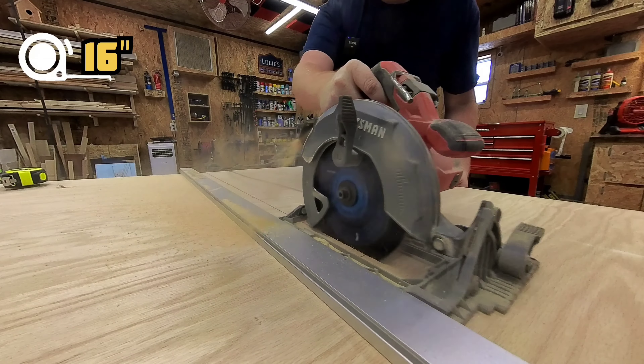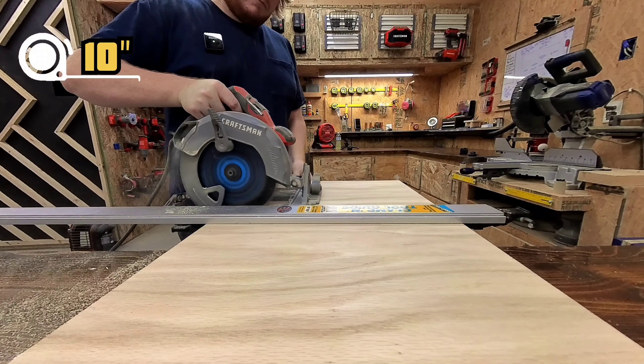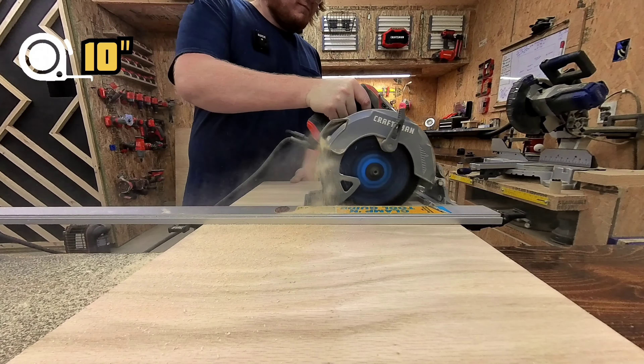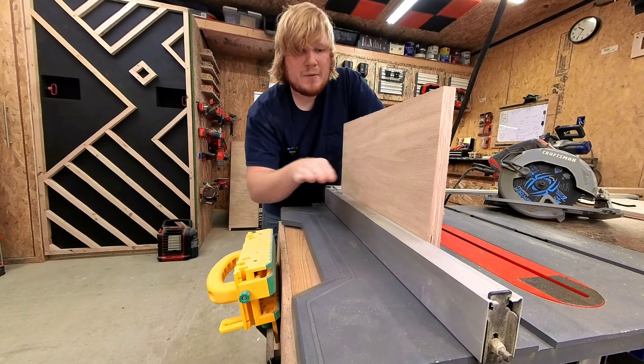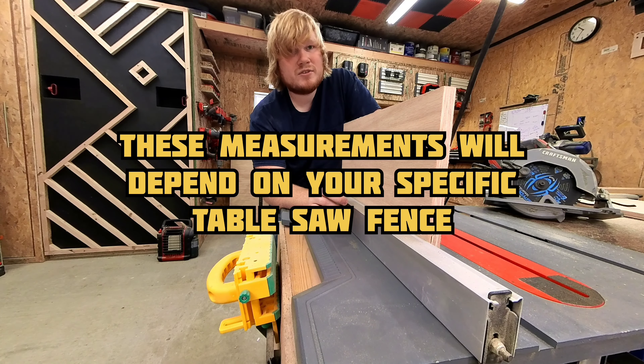First I'm going to cut a 16 inch strip so that it's just a little bit more manageable. Then I cut a 10 inch piece from that strip. This will be the main part of the spline jig that the frame rests up against. Now we need to create the arm so it gives it that gliding motion. Measure and cut two pieces that are equal to your table saw's width and height.